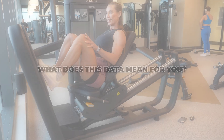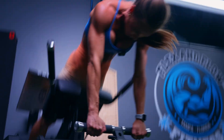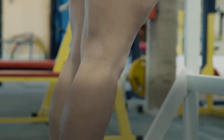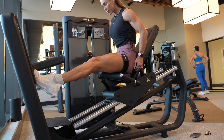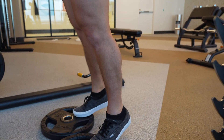One of the most important things to understand about this study is the training background of the participants. These weren't untrained individuals or people new to the gym — they had been regularly resistance training for over a year, and more importantly, they had been consistently training their calves as part of their workout routine. In a population already accustomed to direct calf training, neither high-load resistance training nor low-load training with blood flow restriction produced meaningful hypertrophy over the six-week intervention. You might expect that trained individuals could still benefit from a structured calf protocol, especially one that includes both seated and standing calf raises with a three-time-per-week protocol, but even with exercises known to target these muscles effectively, the high-load group showed no significant growth.